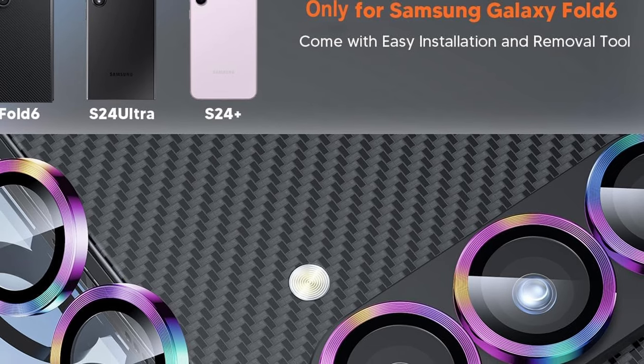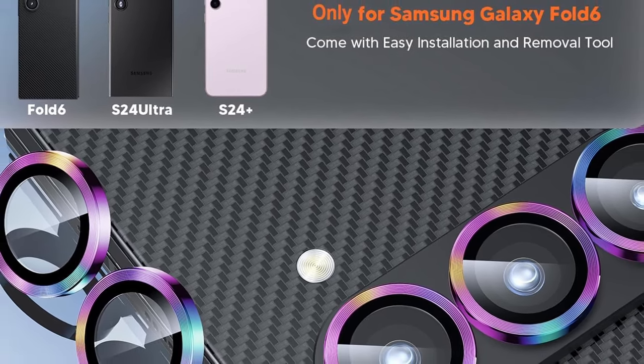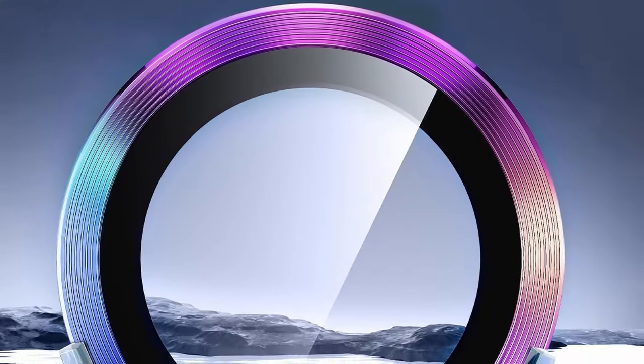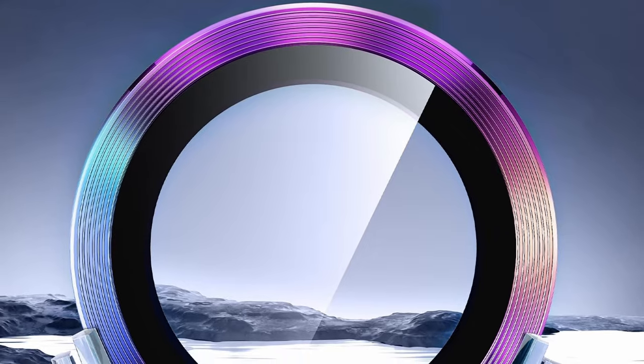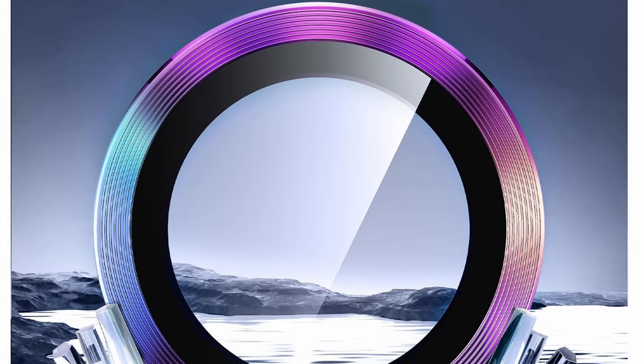Long-lasting protection is another key feature. Thanks to the advanced RTV glue, the Hori lens protector adheres securely to your Galaxy Z Fold 6 camera lens. This strong bond ensures the protector stays firmly in place for at least 3 years, without leaving any residue upon removal.